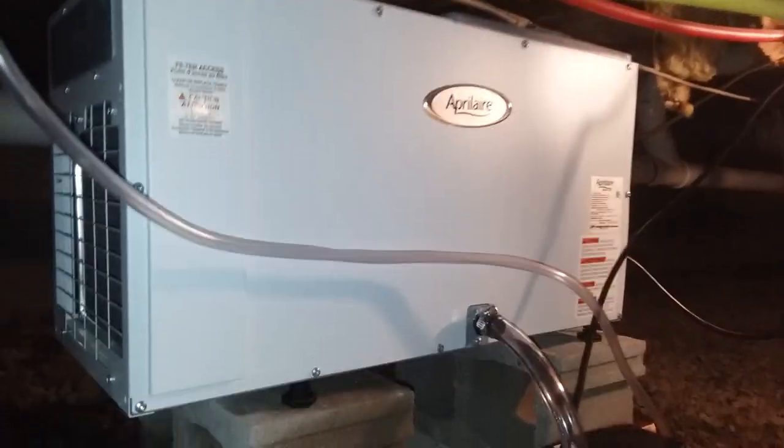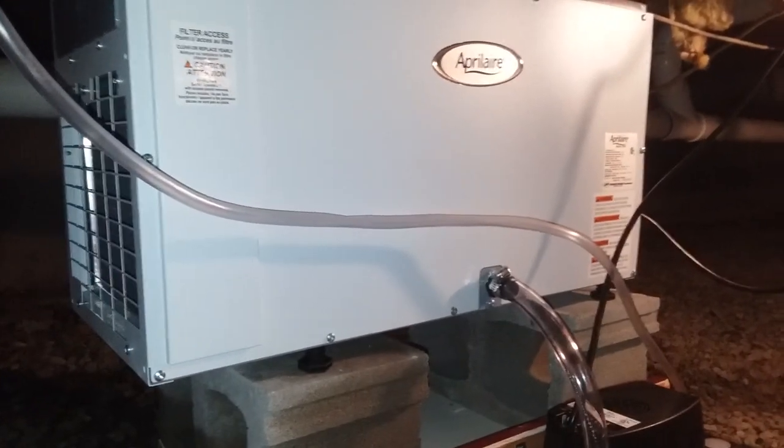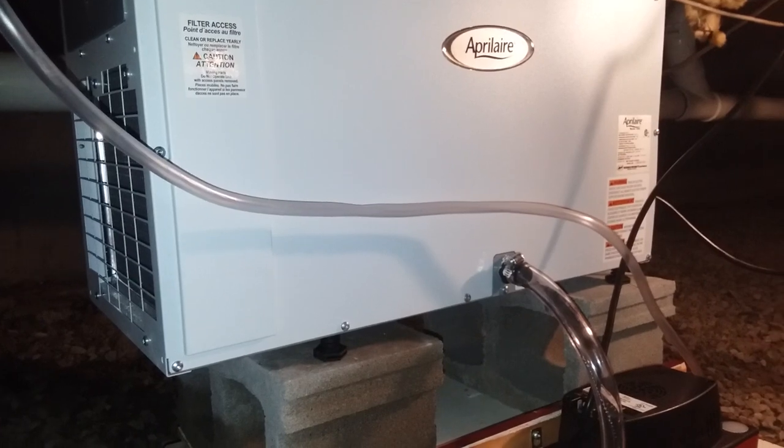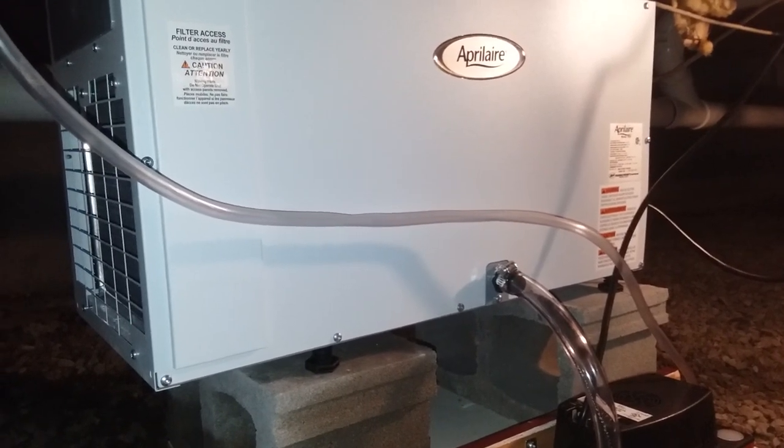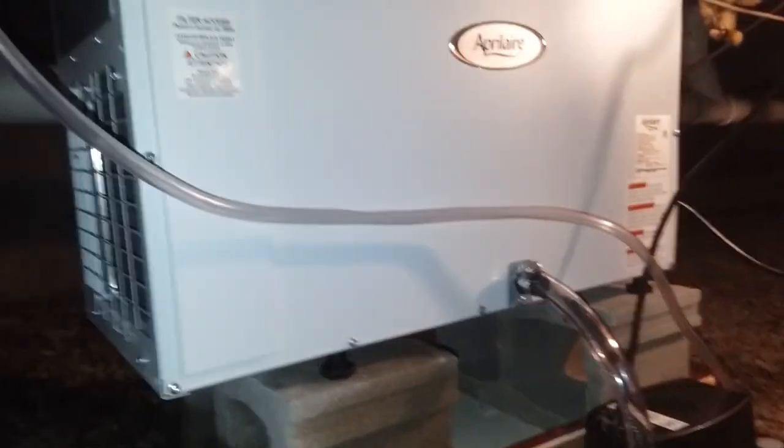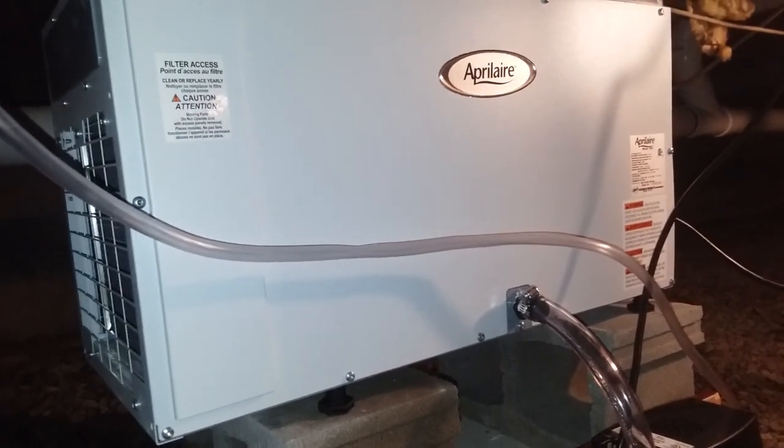Alrighty, new day, new project. So I'm in my crawl space and we have a lot of moisture down here. Even though I've done a lot of drains around the house, I have not encapsulated yet, but I had to take care of this. There's a lot of moisture down here.